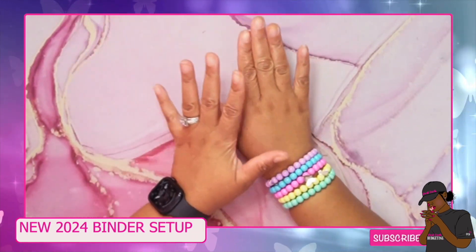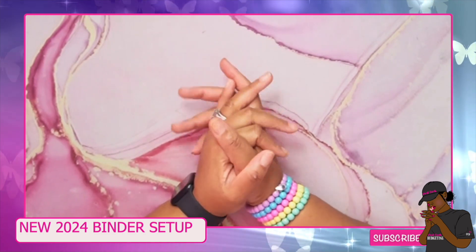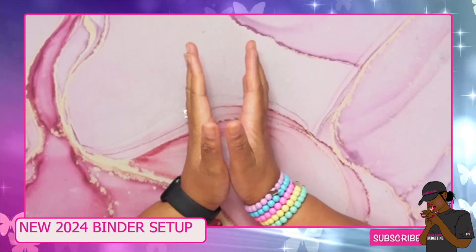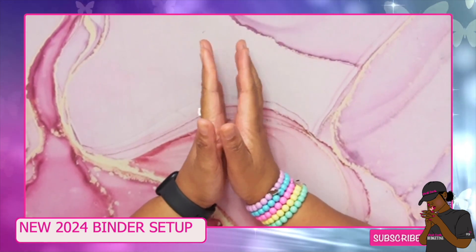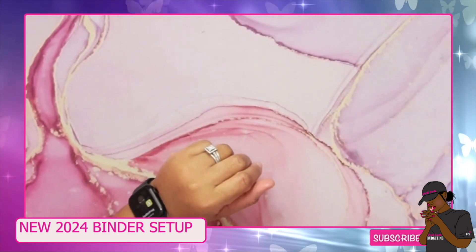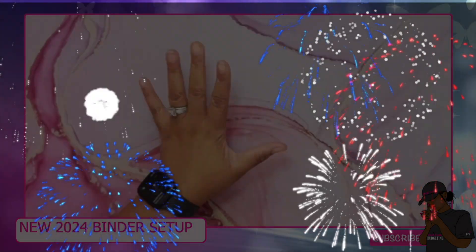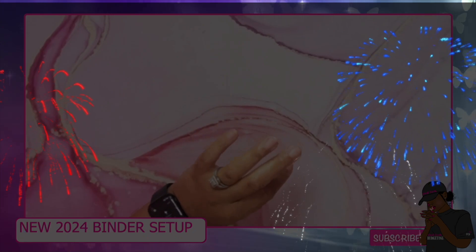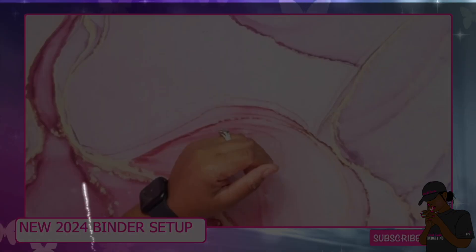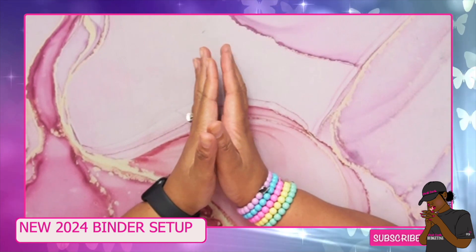Hey y'all, welcome back to my channel, it's your girl Samantha. I am back with another video — it is a new year, 2024! Happy new year to everyone, happy happy new year if I have not already said that to you guys.